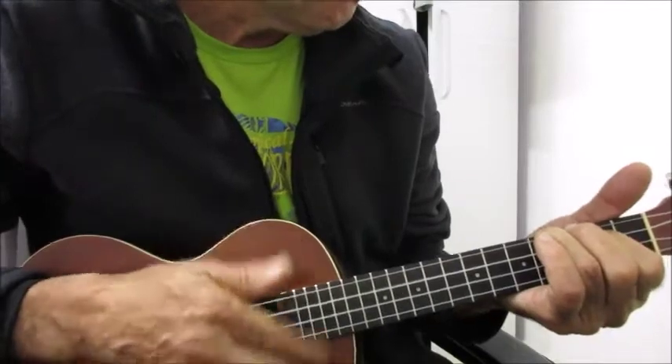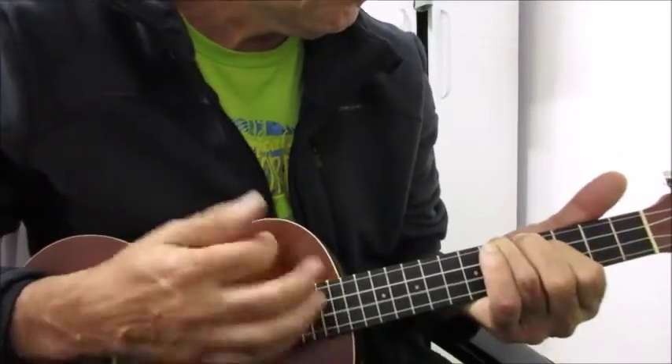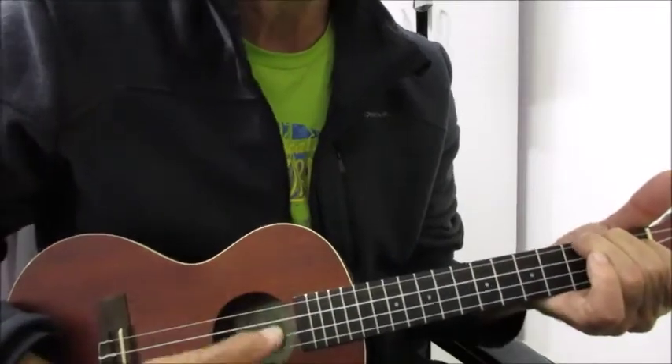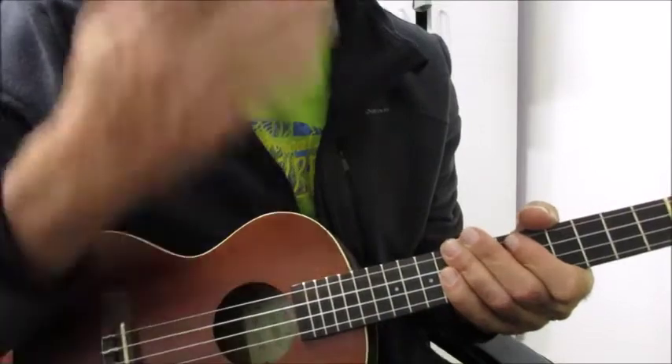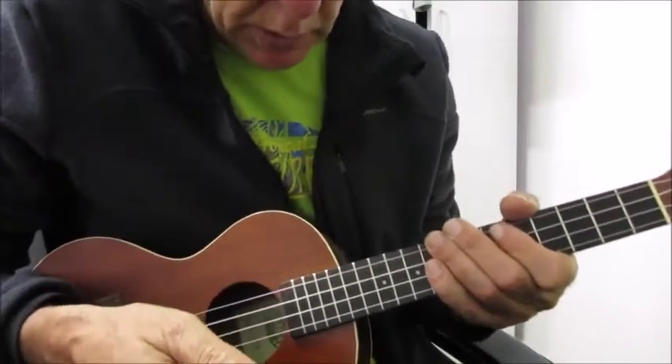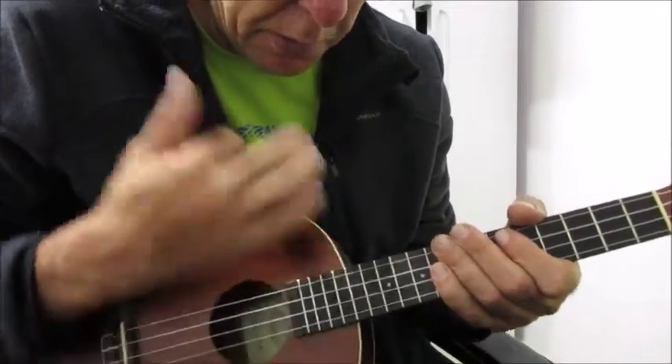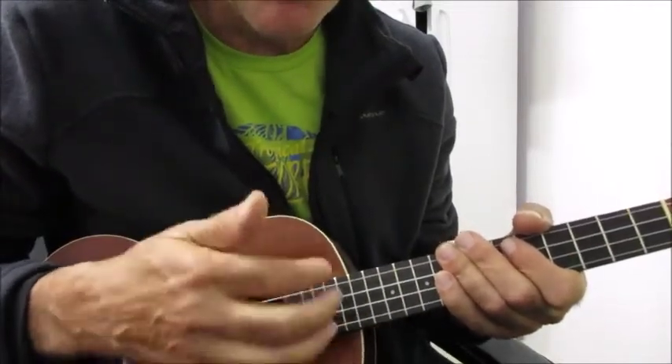Let's get started. This drum pattern is composed of two parts. First, you just use this finger and it's just down up down up.